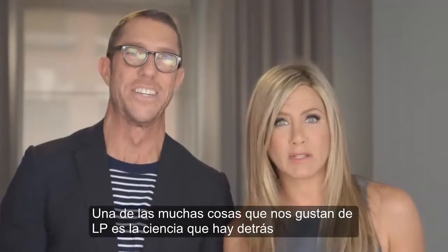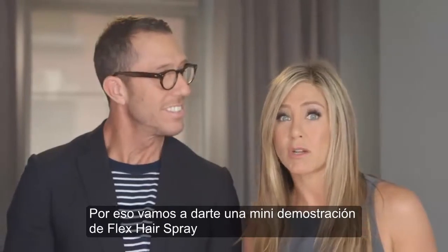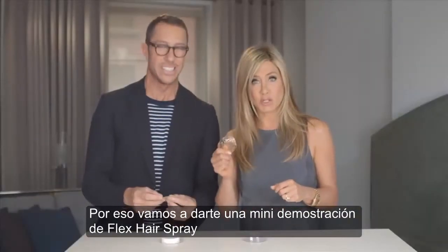One of the many things that we love about Living Proof is the science behind it. So we're going to give you a mini demonstration here of the Flex Hairspray.